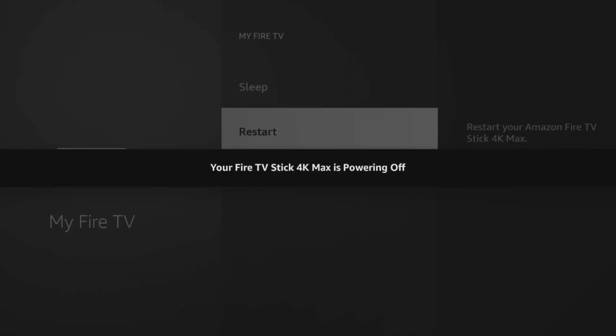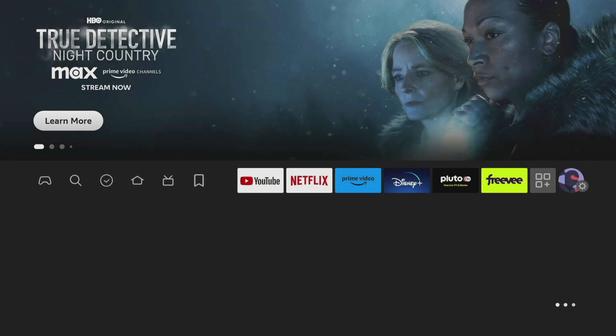It never gets a chance to go through its start cycle, which helps clear out all the garbage that accumulates over time, slowing it down. Just like a computer or smartphone, you need to restart the Fire Stick occasionally to get it back up to speed again.